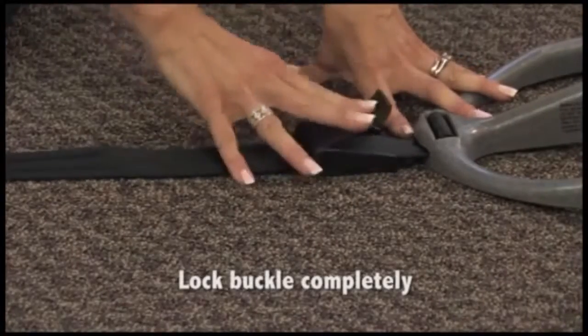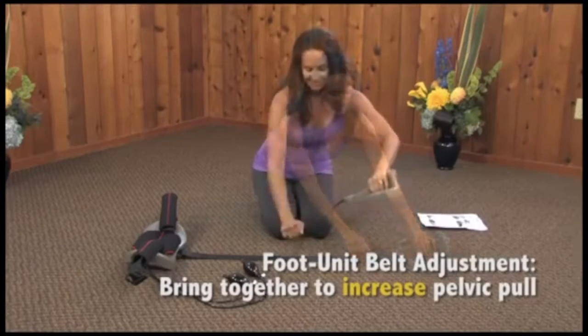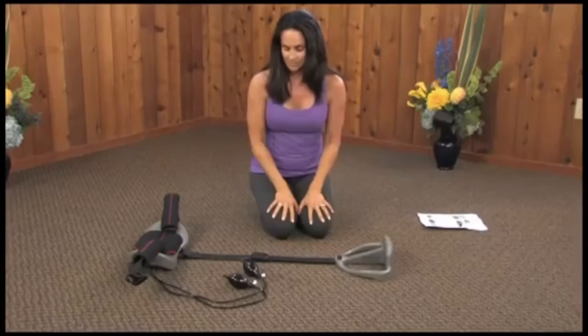Lock buckle completely. To increase pull, open buckle flap completely, grasp foot unit and pull or slide buckle toward back unit. Lock buckle completely.